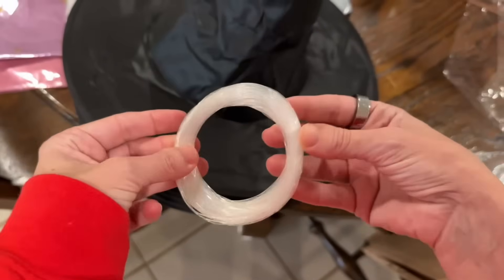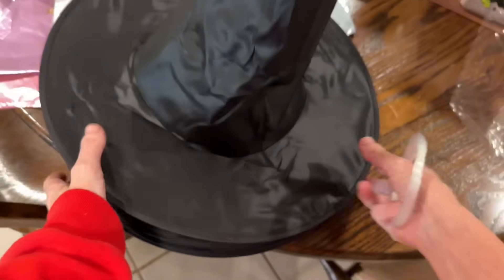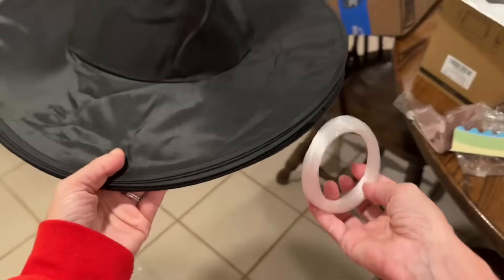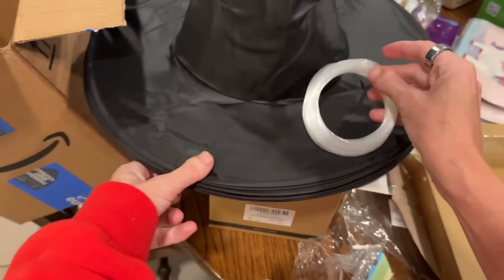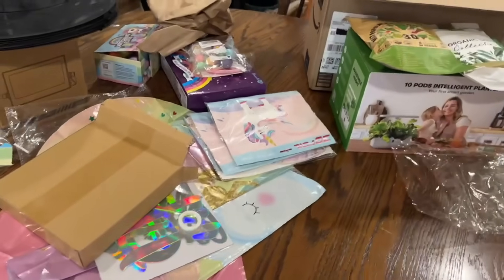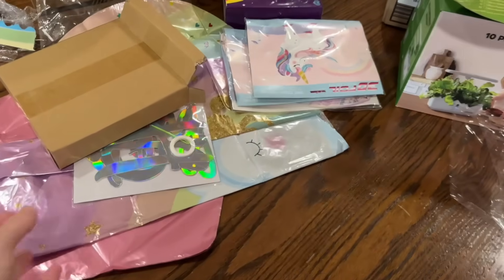Here's the fishing line it comes with to hang them up and that is going to be so cute. The kids are going to love this and I can't wait to get the little lights. I really wish I had all my Halloween stuff here because I really want to make it fun and special for the kids, but it's okay — it's all going to work out.